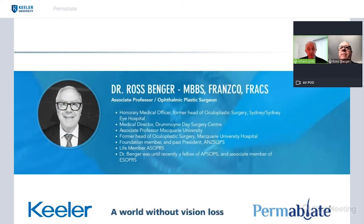This is Professor Ross Benger, who is a well-known oculoplastic surgeon in Sydney of long standing at Sydney Eye Hospital and Macquarie Unit Hospital in the outer suburbs of Sydney. He will speak to us in more detail about the clinical use of this device.